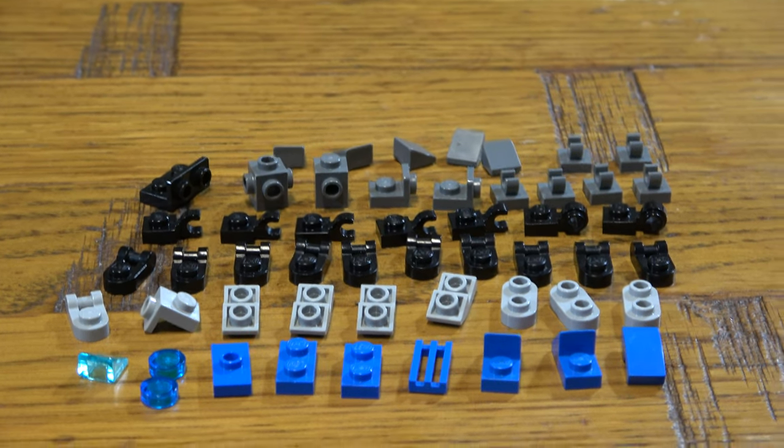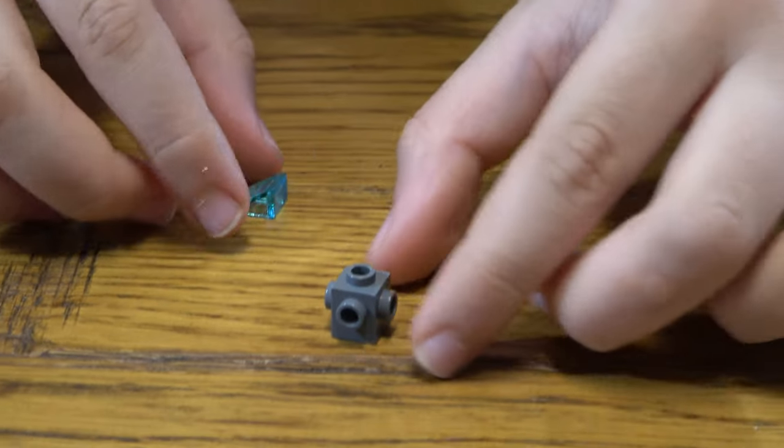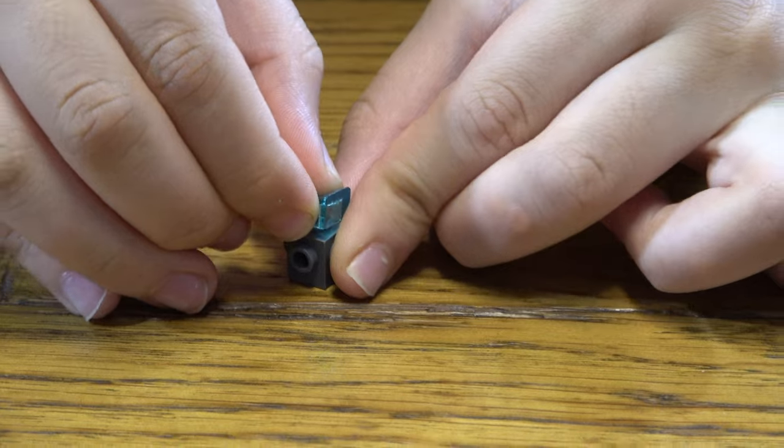So here are the pieces. Let's start! First thing we need to do is get this and place this on top.